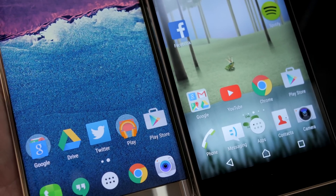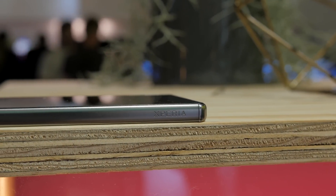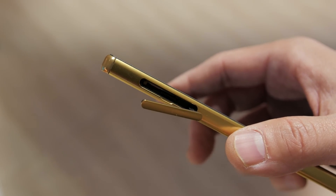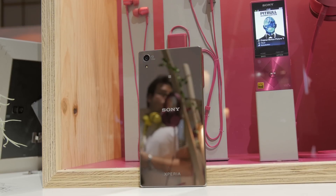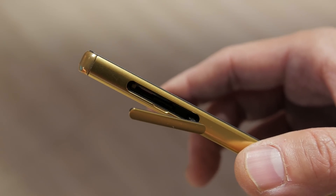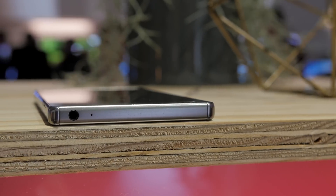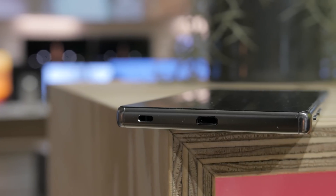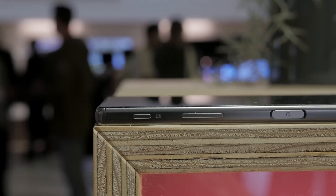Let's take a quick tour of the Z5 Premium. On the left side you get the Xperia logo and a flap housing the nano SIM card slot, and yes — an SD card slot to increase the 32 gigabytes of onboard storage. Props to you Sony for keeping the SD card on your flagship. On the top you get a 3.5mm headphone jack and a noise-cancelling microphone. On the bottom there is a lanyard hole and a micro USB port that supports quick charging.